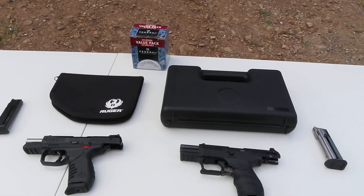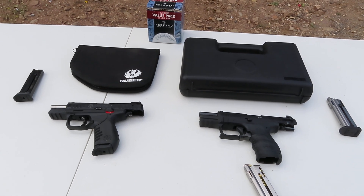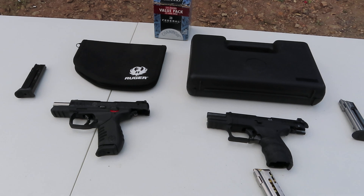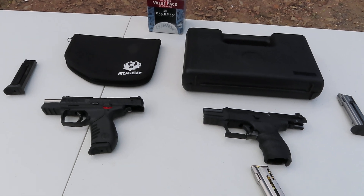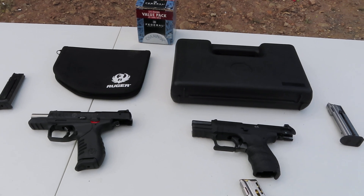The Walther is a lot more difficult to reassemble after cleaning. In fact, they supply a little tool to help with that process. The Ruger is a little easier to reassemble, but other than that they're very, very similar.